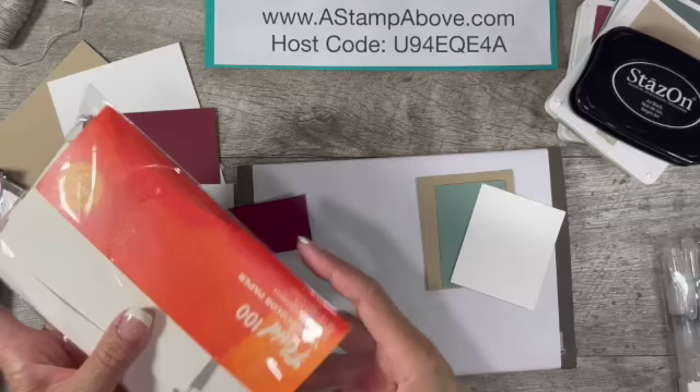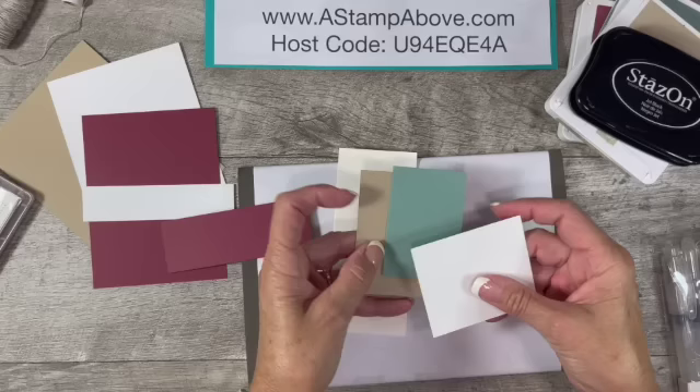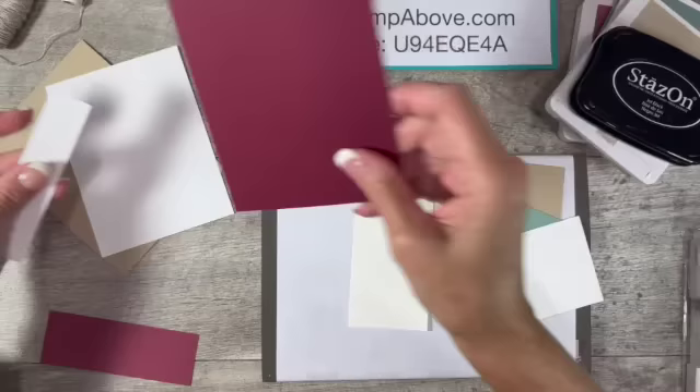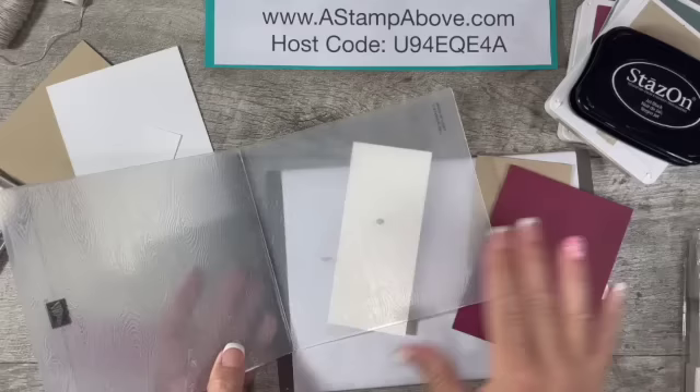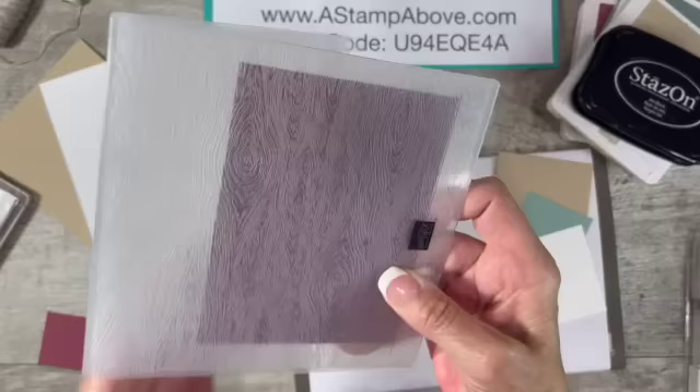Then we need some scraps — I've got bits and pieces of the Fluid 100 watercolor paper, plus scraps of Crumb Cake, Soft Succulent, and Basic White. The first thing I want to do is take this layer of Mary Merlot and run it through my Timber 3D embossing folder, which gives you a beautiful wood grain. I like to line it up with the guide line that Stampin' Up has given us to make sure it's nice and straight. I'm going to run this through my machine and get that embossed.